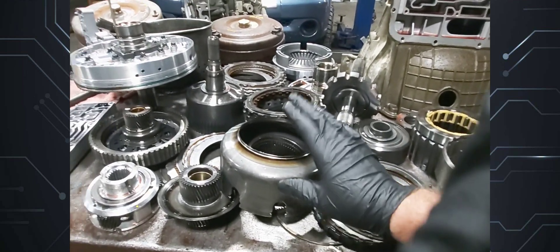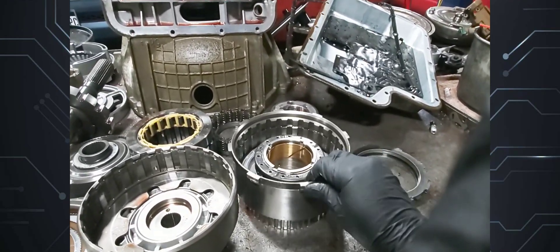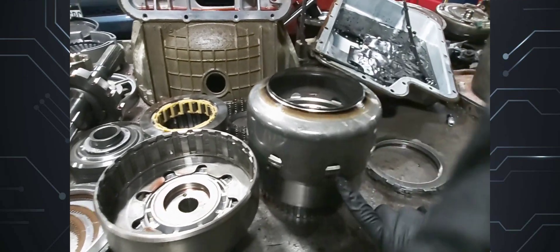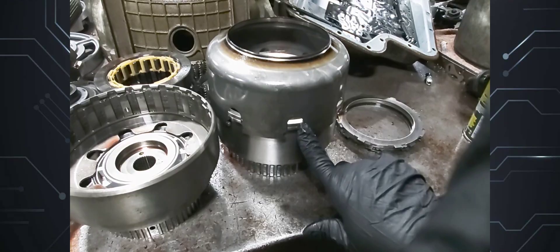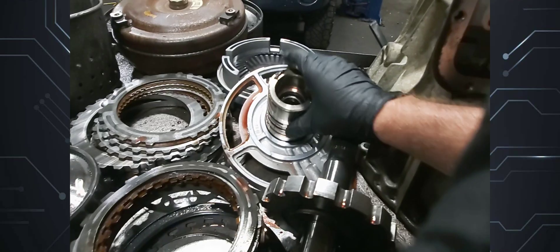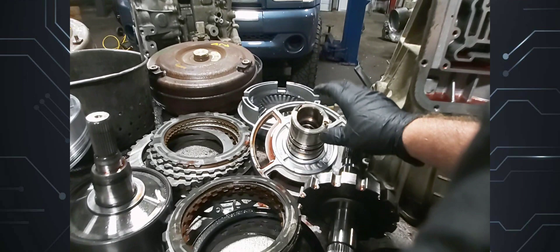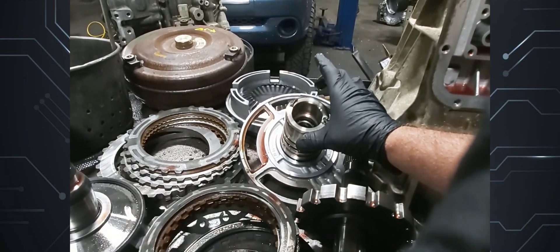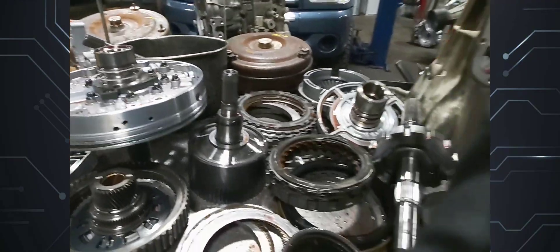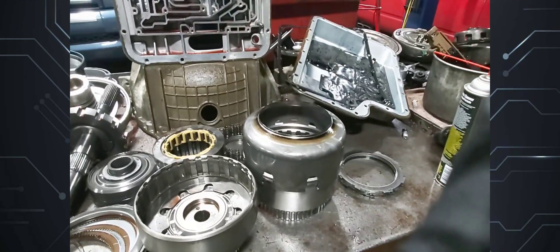This E4OD had no reverse and did not have all the gears forward — there were some gears missing because of the sun shell. If the sun shell is no good and not holding, it will not hold the direct drum either, because the sun shell engages right there. This is also a bearing-type center support, so it's the '96–'97 type — an upgrade. On earlier E4ODs you can purchase the bearing-type center support and it comes with this hub. So: E4OD, no reverse, damaged sun shell.